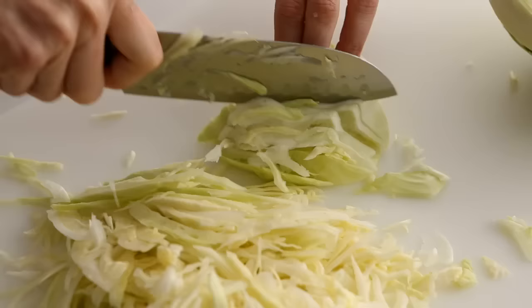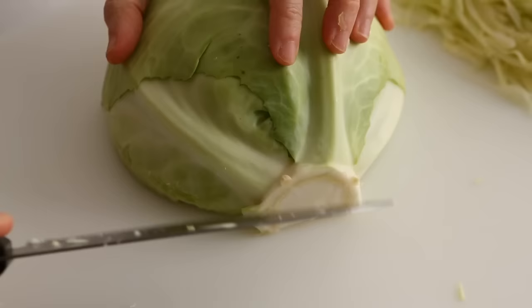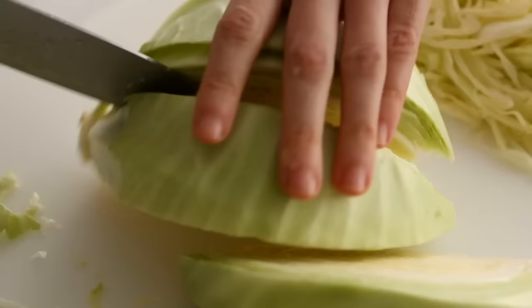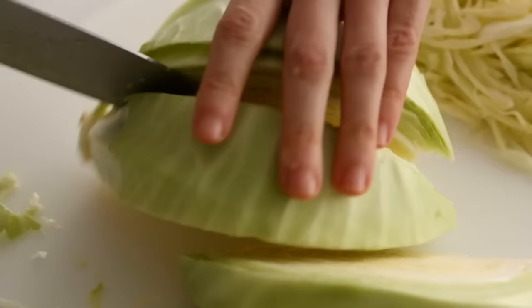If you're cutting the cabbage into wedges for braising or roasting, you'd want to leave the core in to hold the leaves together, but you do want to trim the stem and cut a little bit of the core, which can be tough. Then cut through the core into wedges, and the wedges are ready to be cooked.